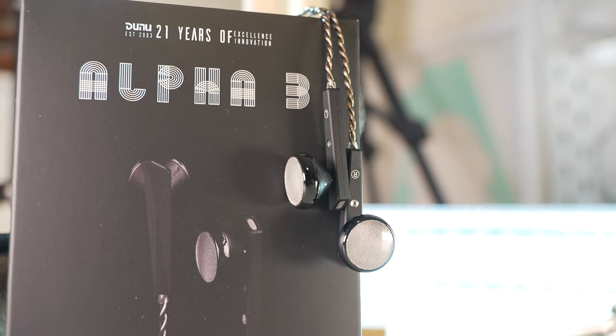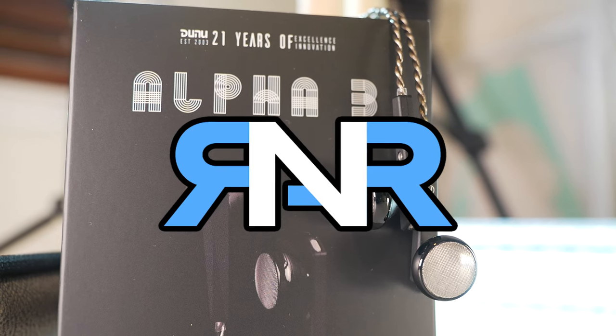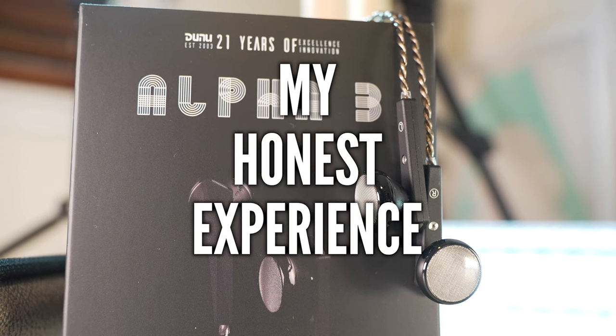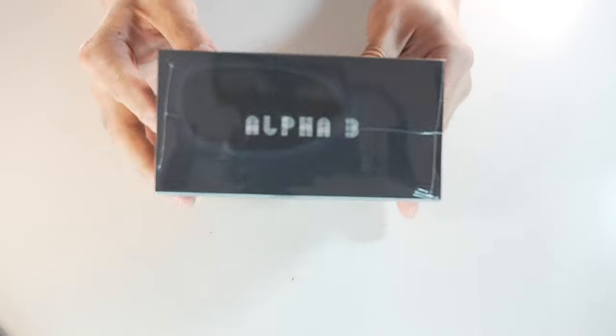You may think these sound like those typical flathead earbuds you can get for free, but I can assure you, you cannot be more wrong. Hello and thank you for clicking on this video where I'll be sharing my first flathead earbud experience. This is the Dunu Alpha 3.